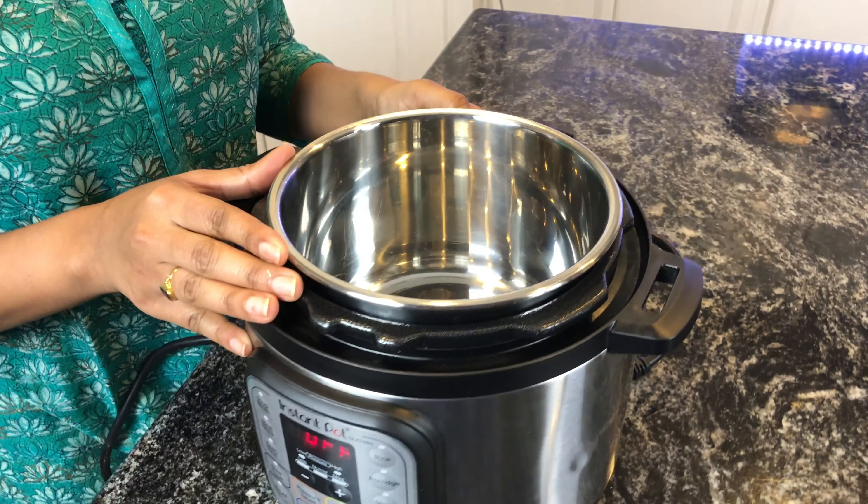Do a taste test at this point — if you find it too spicy, you can add more cream. After adding the cream, it is ready to be served. Add cilantro on top and turn off the Instant Pot.